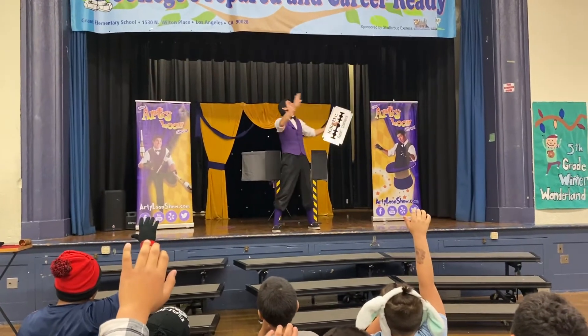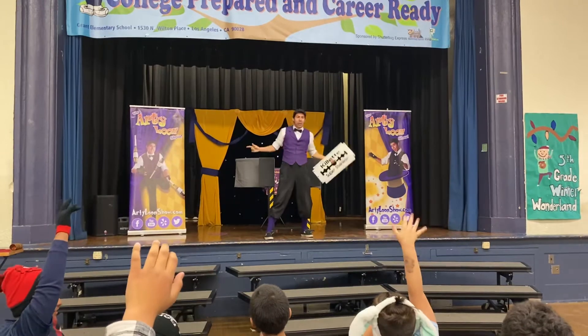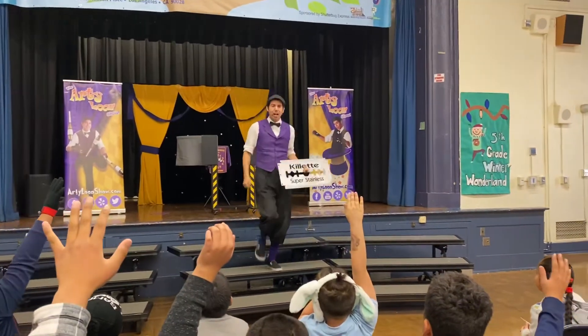Absolutely sharp. Okay, it's a safety razor. But we gotta make sure it is absolutely solid. So let's see — what's your name?